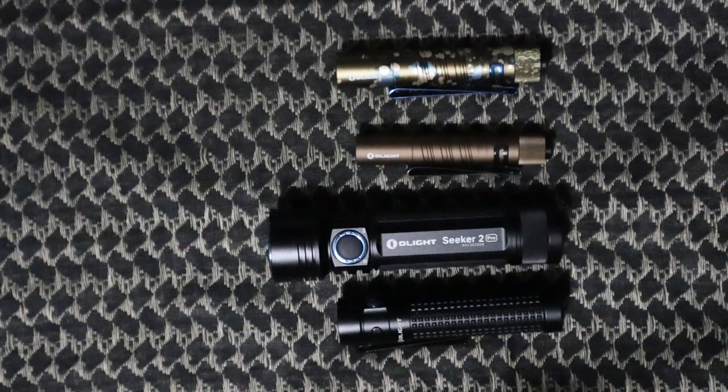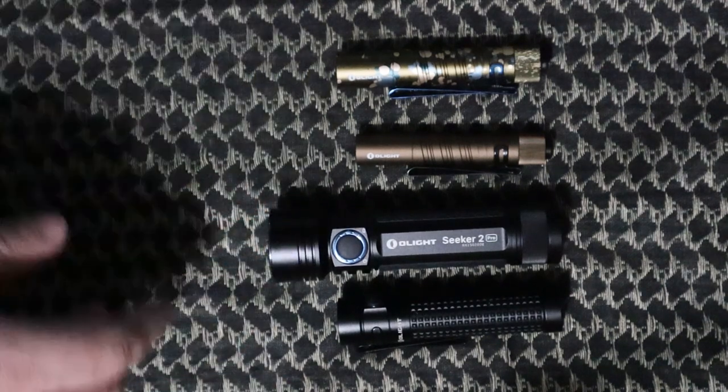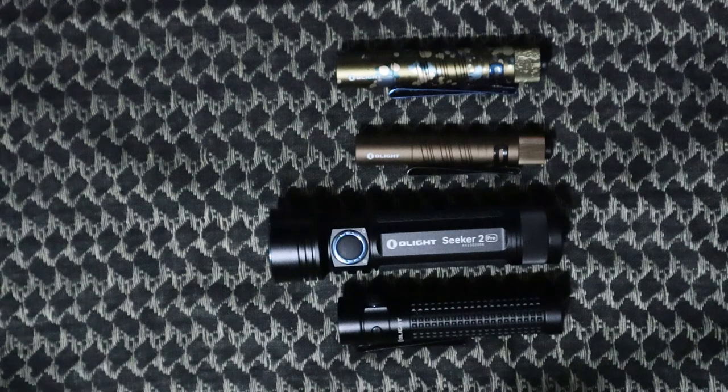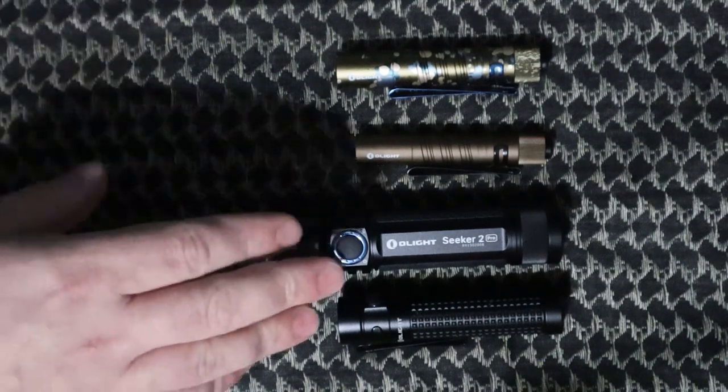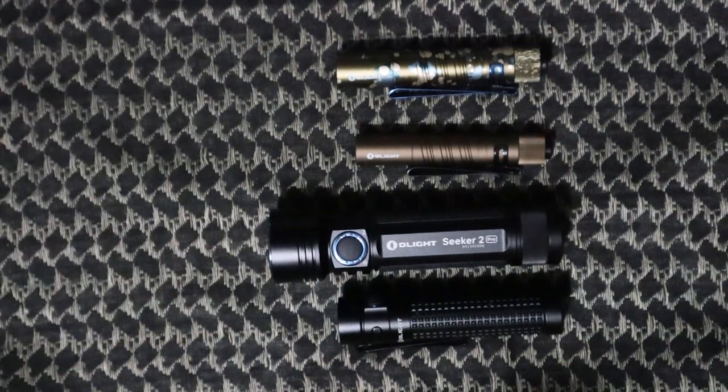Alright guys, so there you have it — that is the overview of the Seeker 2 Pro. I've got the S2R2, i3t, and i5t lined up here for size comparison. You saw how the light output looked outside — definitely a long-distance light compared to the S2R2. If you like the content, give it a like, leave a comment, subscribe to the channel and hit that notification button to see upcoming videos. Later!